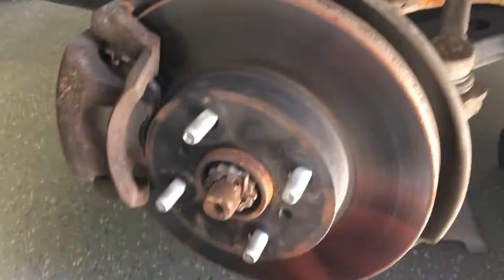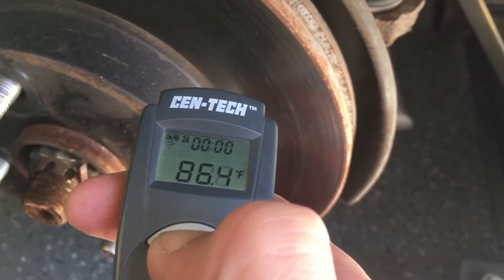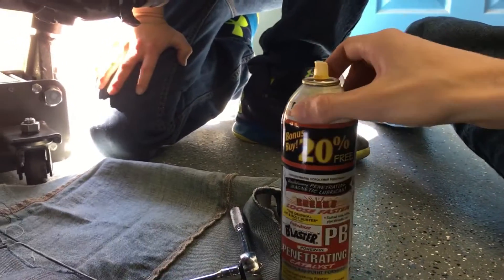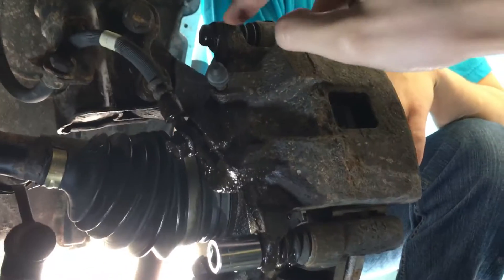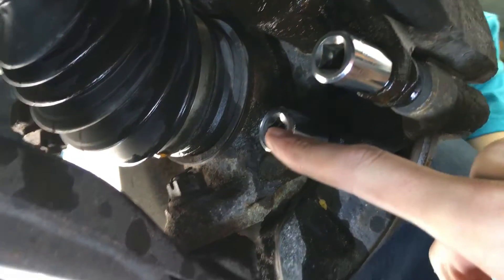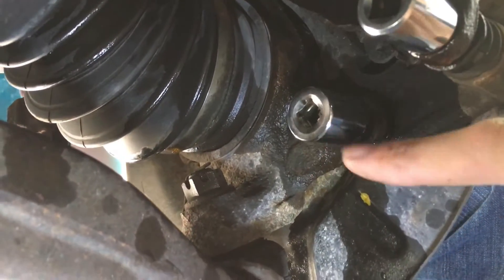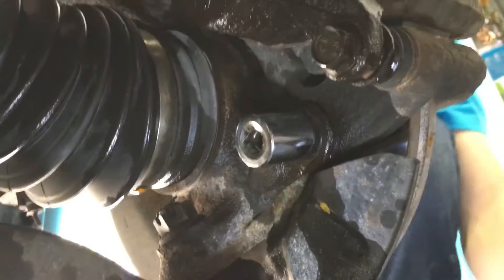I did a little air blower — a little Craftsman — and we're reading about 80 degrees now. I hit that for about 3-4 minutes, so that's a lot better to work with. You're going to want to get a little PB Blaster and spray it on four bolts: your two for the caliper and your two that mount to the frame. The large one is a 17mm and the smaller one is a 14mm.